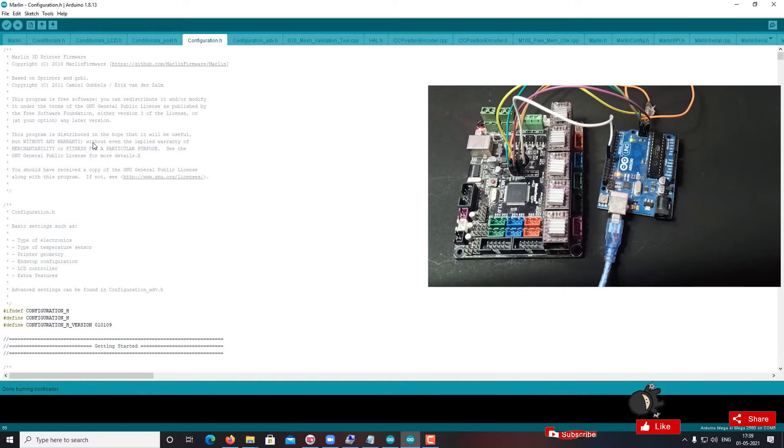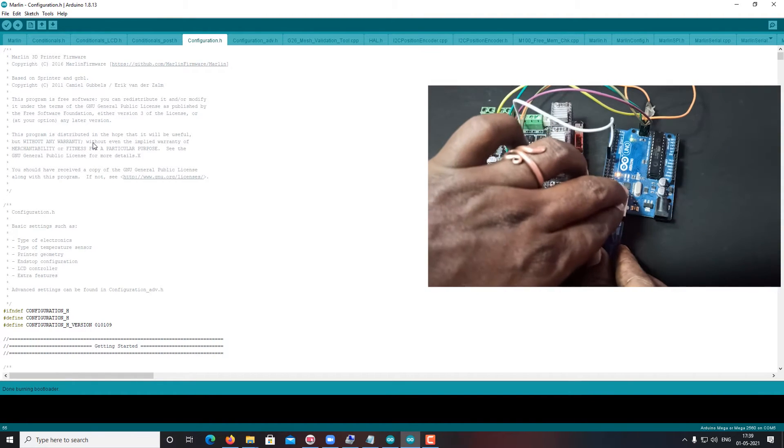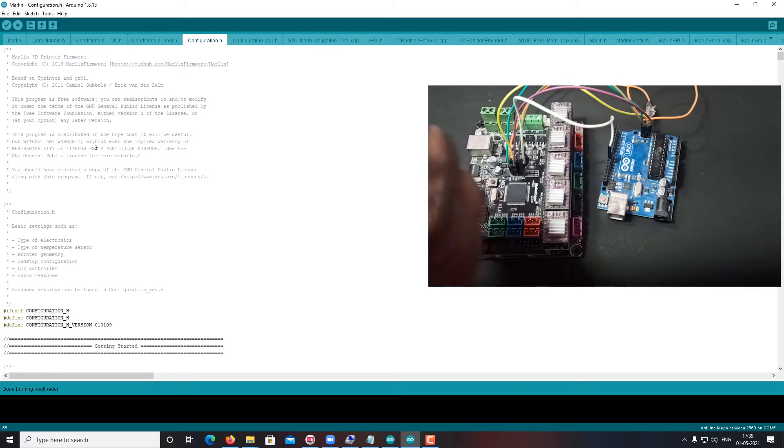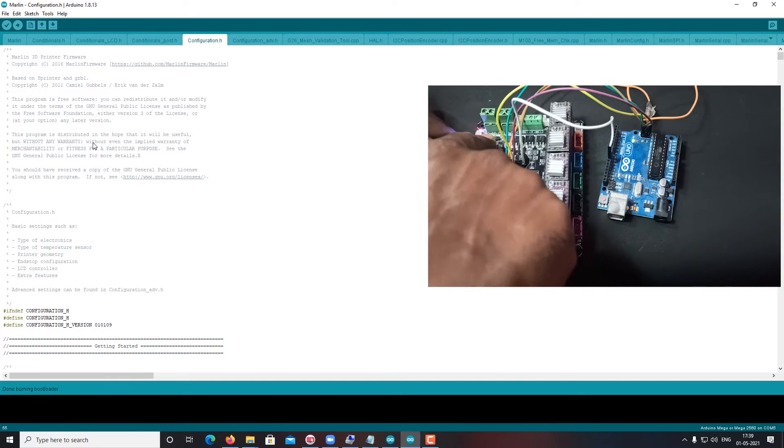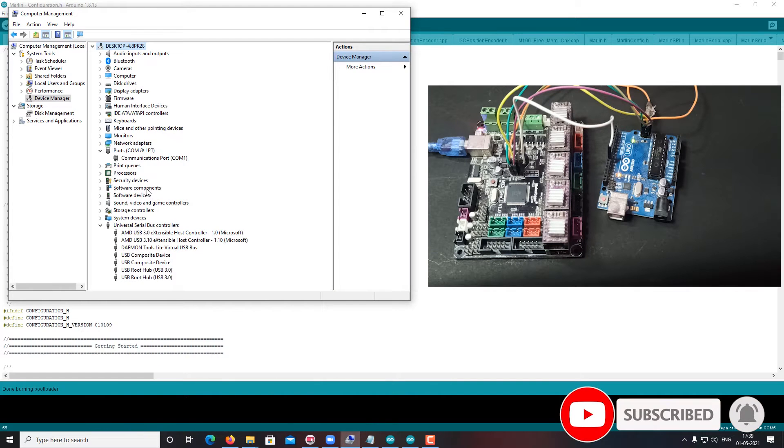Now the bootloader is burned. Let's see if it is detecting via USB or not. It's not detecting. So we definitely need to install the firmware through this ICSP method only.